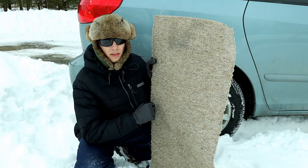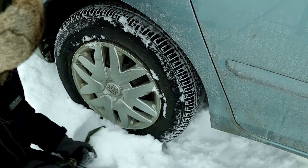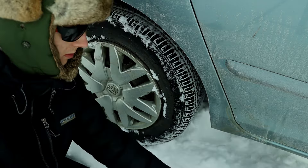These are key to making this method work. So one of the first things you want to do is take your shovel and try to get the snow away from the tires as much as possible.